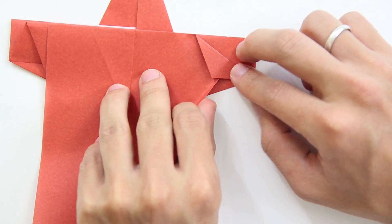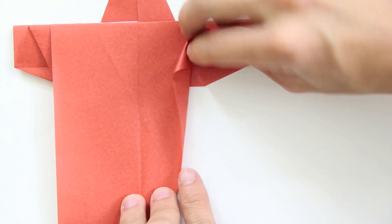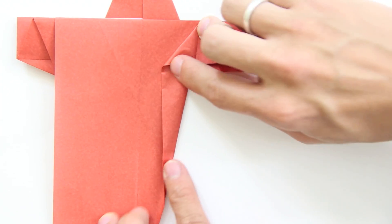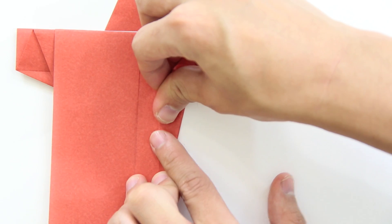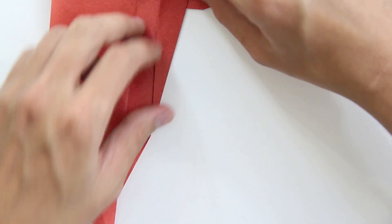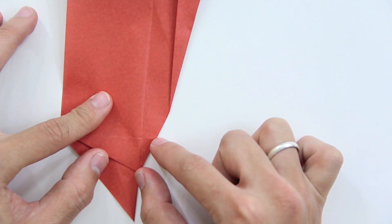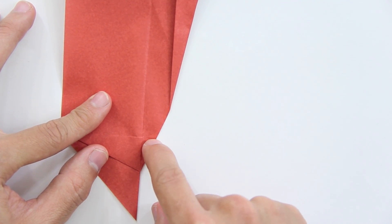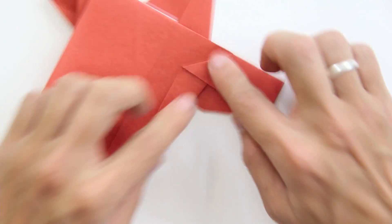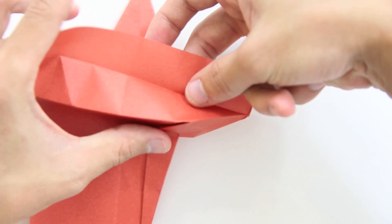Like this. Now pull this layer here, squash the paper, and make a fold here parallel to this line. Try to take this point here as a reference. It's not exactly parallel, but something like this — this distance here is about the same from this point to this line as from this point to this line. It's going to look something like this. Now pull one layer — this layer from behind — and the model will look like this.